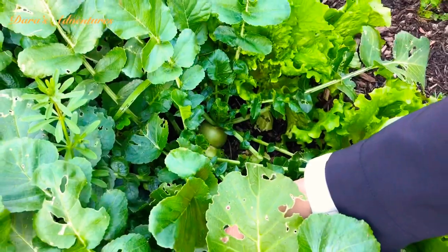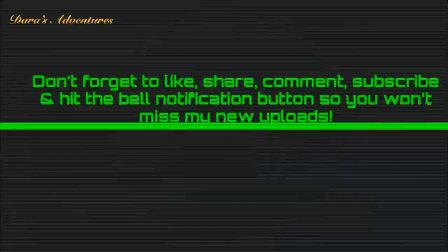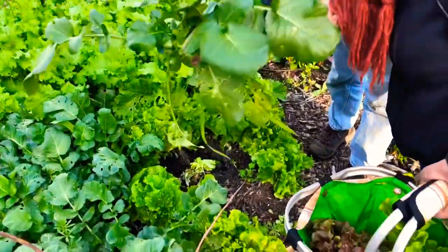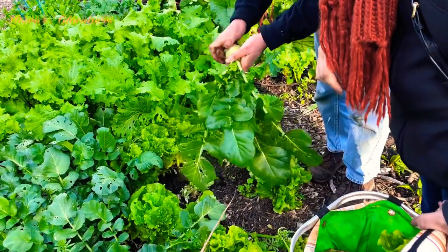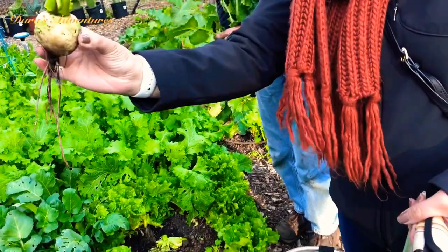Watermelon radish! That's right, let's try it — get one. Let's try one. There you go. Now you can eat the radish tops, but I think we're not going to eat them. Most people don't. So what I'm going to do is break that off. There's your radish, and then I'll put that in the compost.